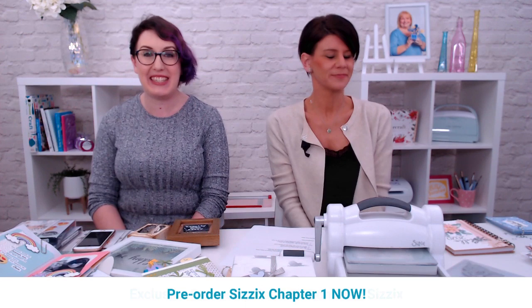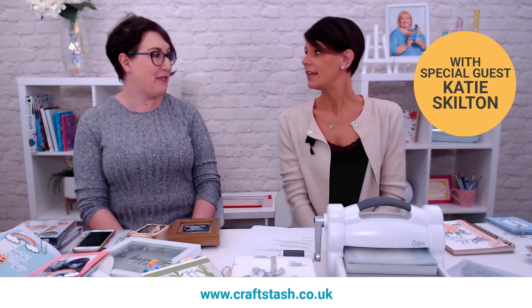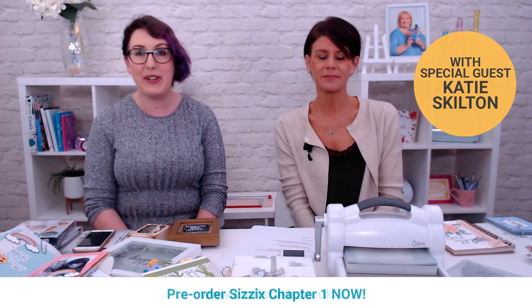Hello everybody and welcome to Craft Stash Live, and a very Happy New Year to you. My name's Kayleigh and I'm here with Katie Skilton from Sizzix today. We're in for a really exciting show this morning because we have brand new Sizzix products to show you from the Chapter 1 launch. You're going to be demonstrating a few of those today for us, aren't you?